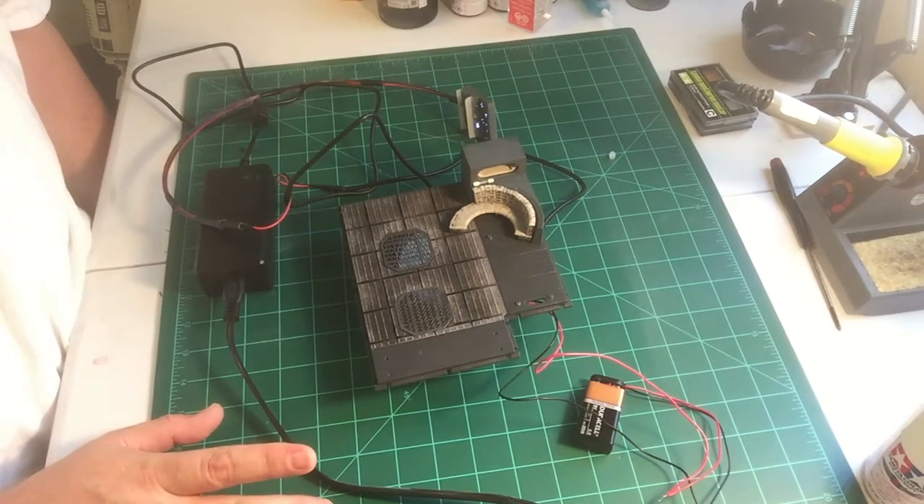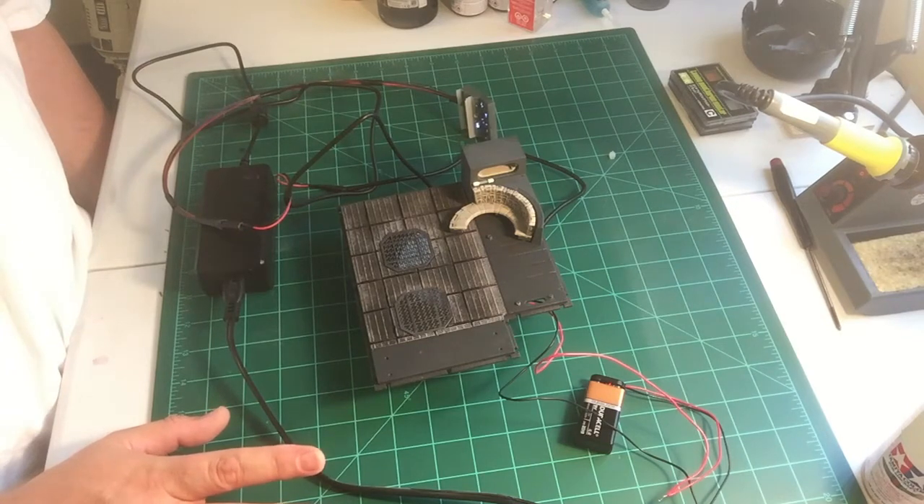Anyways, this is TechOz and that will do it for this time. I'll talk to you guys later.